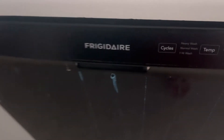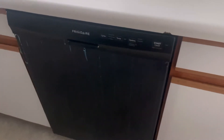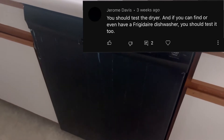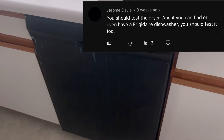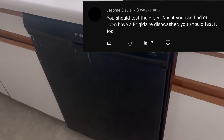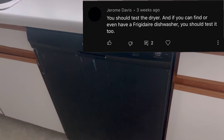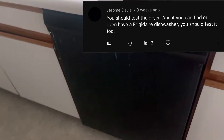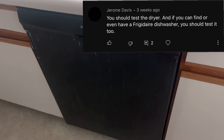Here's the Frigidaire dishwasher. Before I start off, I'm going to show a comment on the screen that someone suggested I find a Frigidaire dishwasher to test it in the house. I think that was in the remaining weeks of 2021. Today is Friday, January 14th, and I finally found one at house site 993.